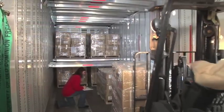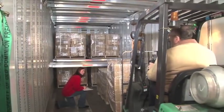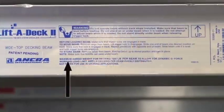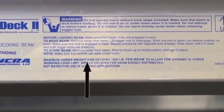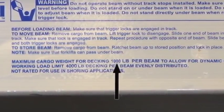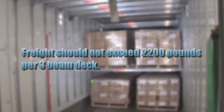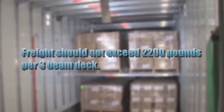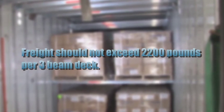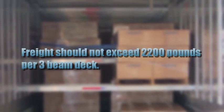And never stand on or under a deck while freight is being loaded or unloaded. In the event of an accident, you could be pinned between or trapped beneath freight. It's important to note that each deck beam has a load rating sticker indicating a working load limit rating per beam. However, due to the dynamic forces exerted on the beams during transit, it's a good policy that properly secured freight should not exceed 2,200 pounds per deck.